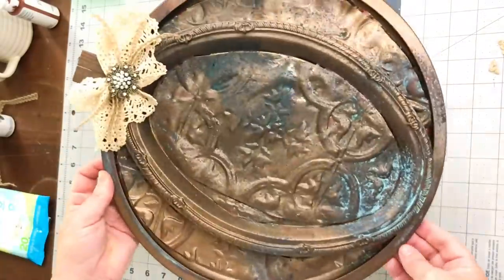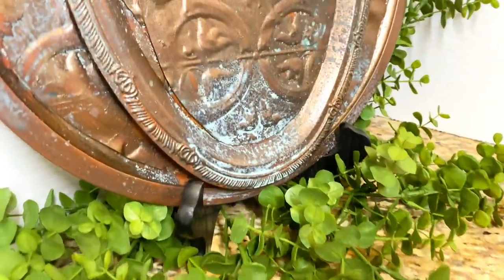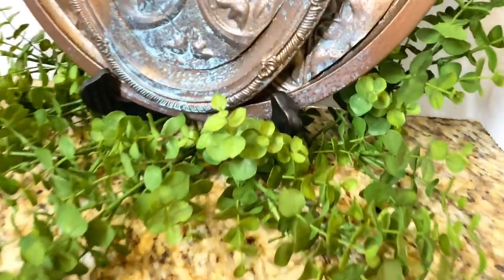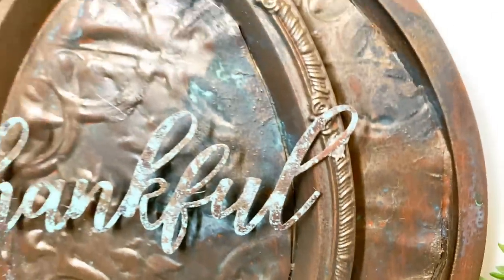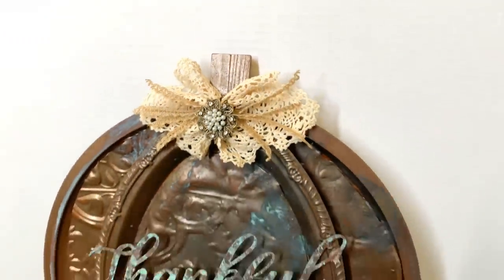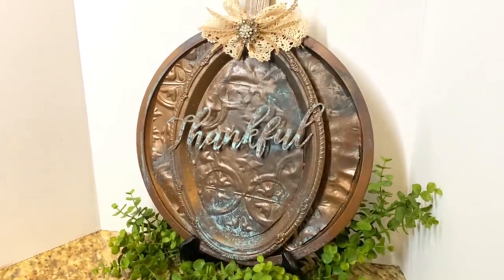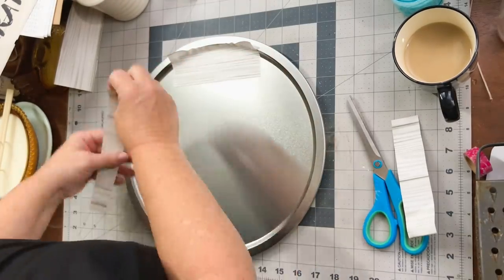I added a cute doily bow — I'll link that tutorial below so you can make some yourself. I also decided to add a little bit of bling to the doily bow. This is our finished pizza pan pumpkin! Look at that patina. I also added a little 'Thankful' metal piece from the Dollar Tree and patinaed that as well. Let me know in the comments if you like this one — I absolutely love it.